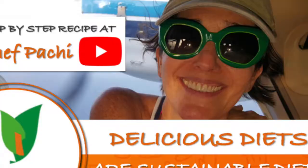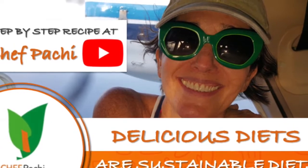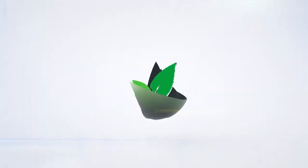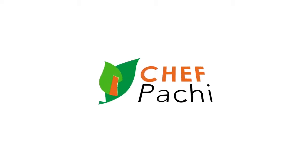Wow! Chef Pachi! Enjoy! Subscribe and turn on the bell for recipe updates.